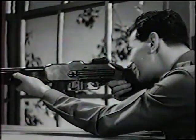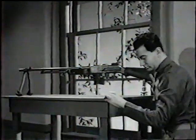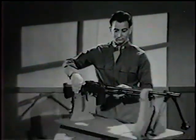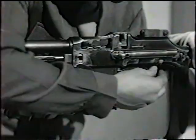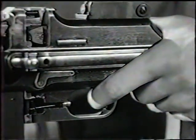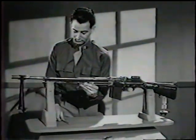So much for the description. What we want to find out now is the principle of operation. To help us see how this weapon works, we'll use this cutaway model. Flick the change lever off safe, and we'll start the firing cycle with the cartridge igniting.